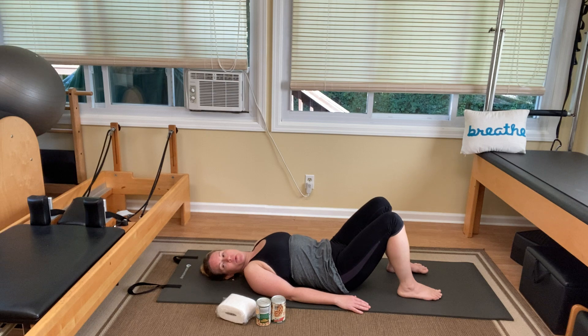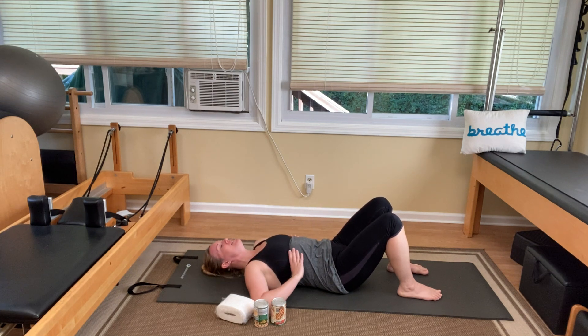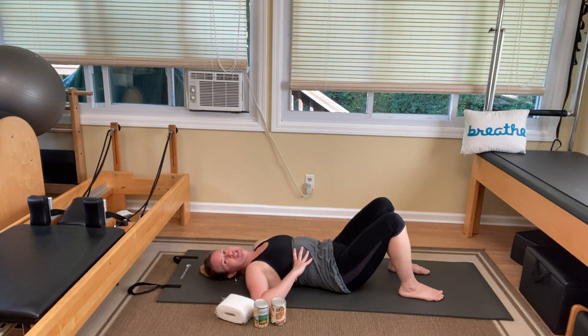Pause the video and then come back and join me in laying down in a comfortable position with your knees bent and your feet flat about hip-width apart. We're going to start with a little bit of rib breathing. Bring your hands to the side of your rib cage and take a nice deep breath in. Let's center ourselves and work on getting our breathing and bones aligned.